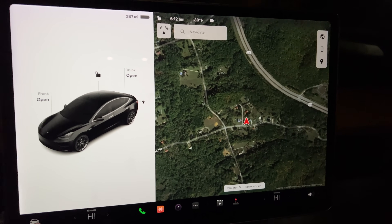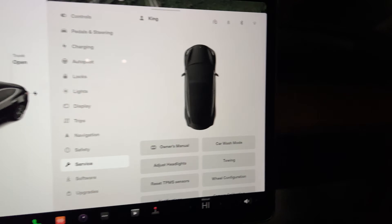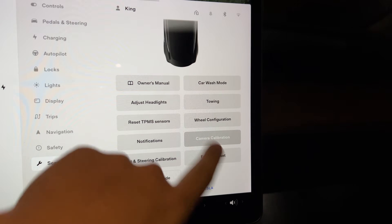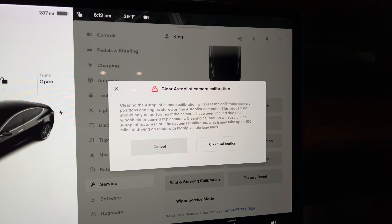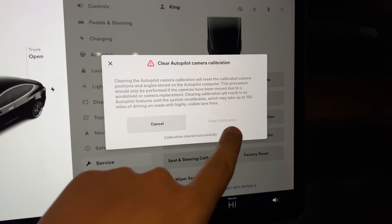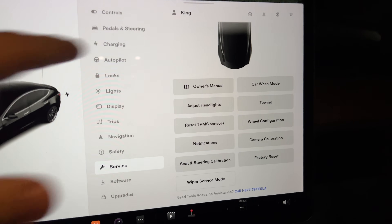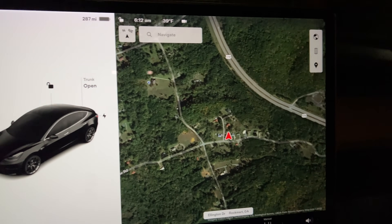So to recalibrate your cameras, you click your little car icon, go over to service, and then you go over here to camera calibration. This will tell you that it'll clear your autopilot calibration and basically that you have to drive while it recalibrates. We'll clear the calibration — it says it's cleared successfully. Right now I will not have any autopilot features until my little steering wheel comes back.